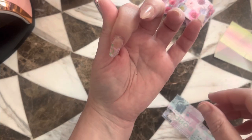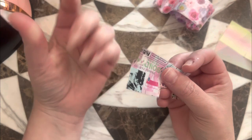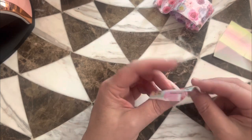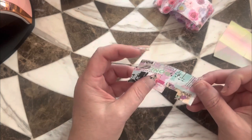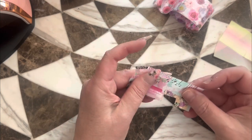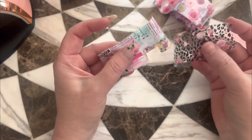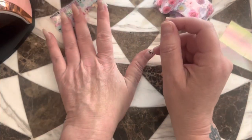Well, that one didn't transfer as well. This is not the first time I've played with this one and I kind of had the same problem — it just didn't do very well. I wonder what makes the difference. This I also got from Bellevue, so I don't know what makes the difference.